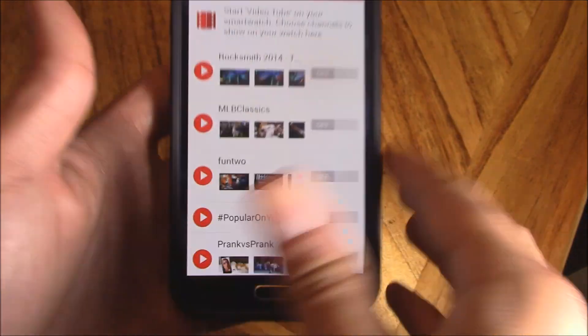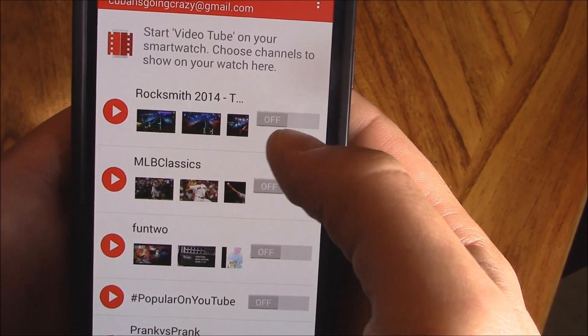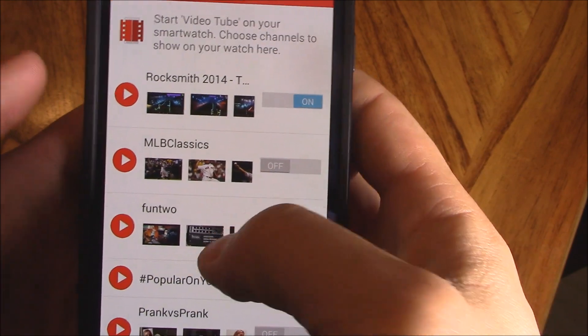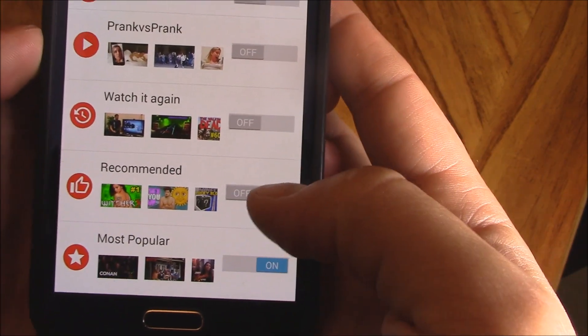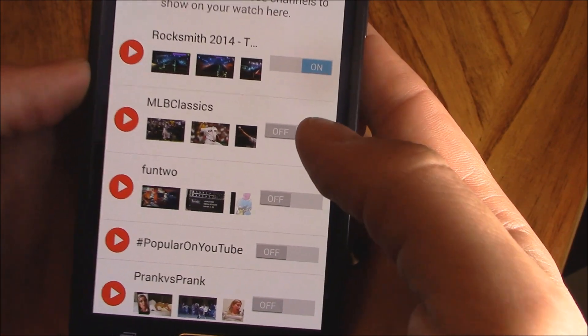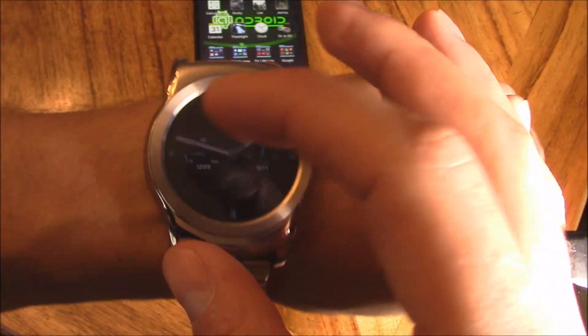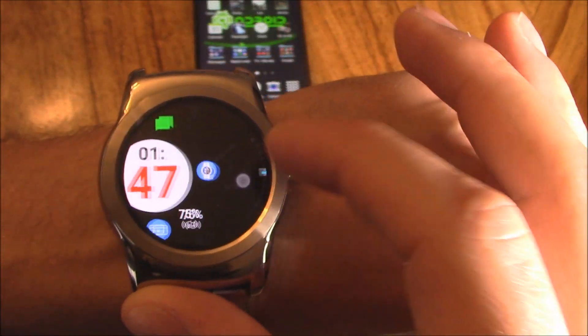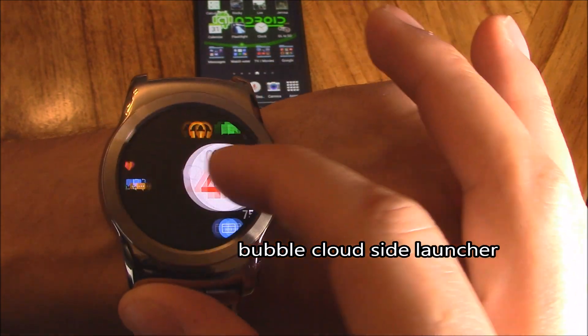So right here, let's go ahead and choose a playlist. Let's choose recommended. So let's go ahead and give it a whirl and see what happens. I'm going to use my side launcher, Bubble Cloud, and it has all my favorites right here on the side, which is kind of cool.